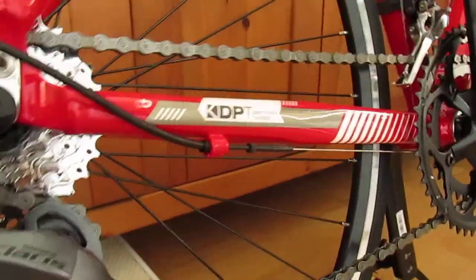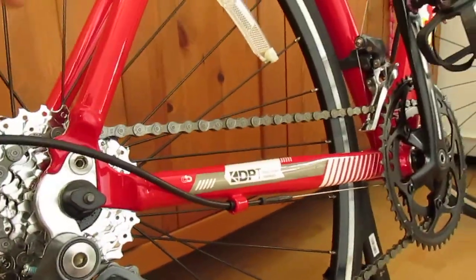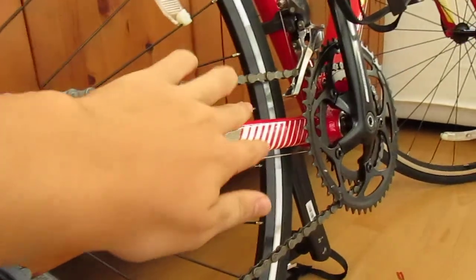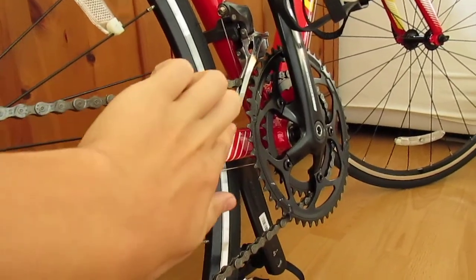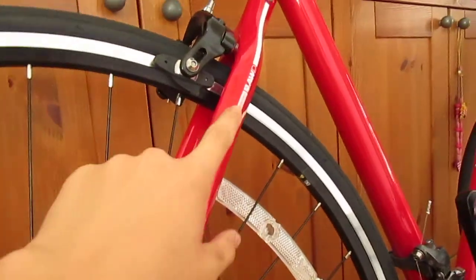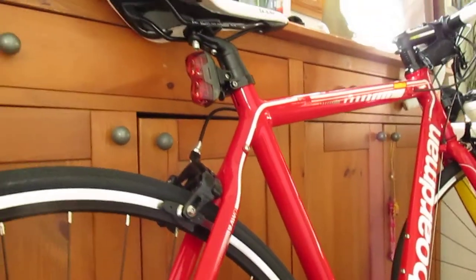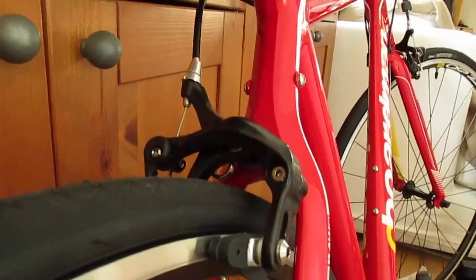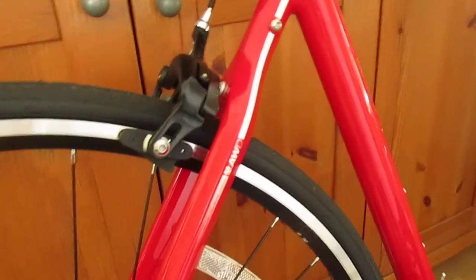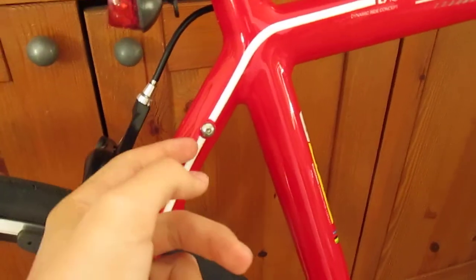We've got the direct power transfer system here, which is supposedly a more efficient way of delivering power from the pedal with no flex. What's really lovely about this is that it's circular and then it begins to taper, and this part is actually completely flat in a rectangular format. We've also got this active wishbone design, which is sturdy enough and gives you some flex to make the road a little bit more comfortable. We've also got the Tektro dual-pivot brakes, which have been very handy so far — a big improvement over my mountain bike which had V-brakes.